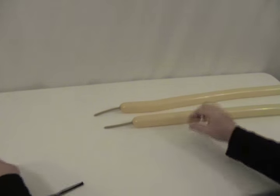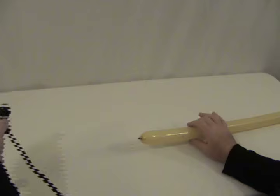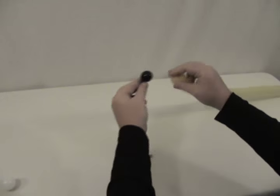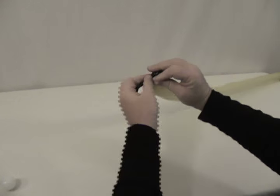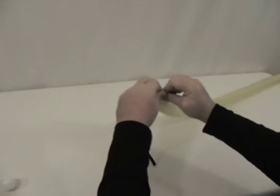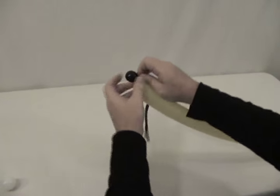Obviously that five-inch round is going to be the eyeballs. We're going to start with one of our light brown 260s, then take our black and tie these two together so that the black bubble is right up against the end of our light brown 260. This is going to be the nose obviously. Then all this excess we're just going to trim off.